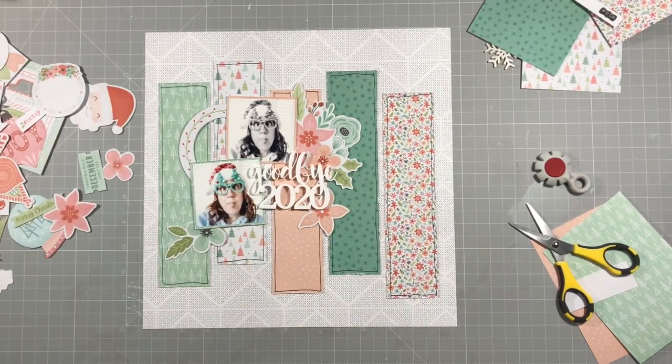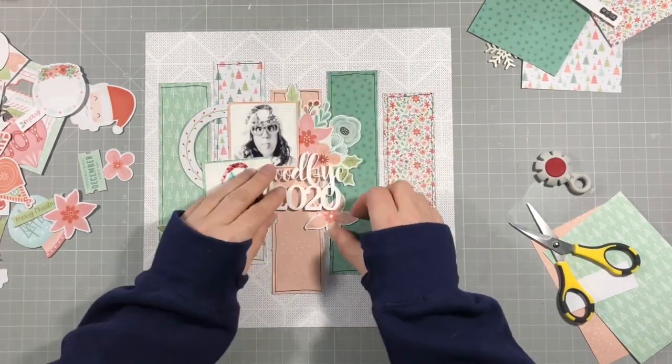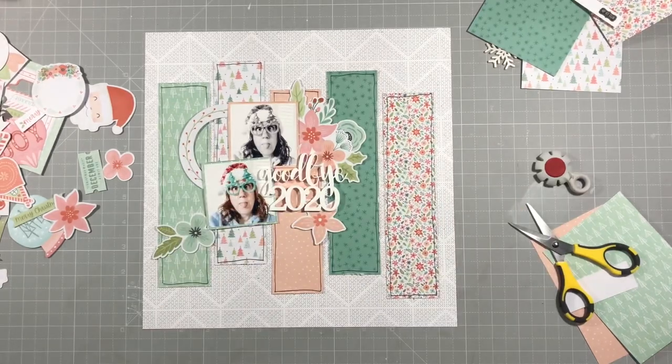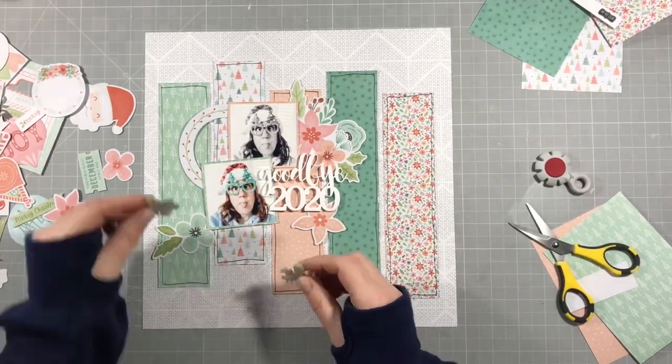That's more or less how it's going to look. It's quite a simple layout actually, but I love all the colour on it and it makes me smile. The pictures of me are so fun — they're silly, so silly that it just makes me laugh when I look at them. If we can't be silly in a year like this, when can we be silly?